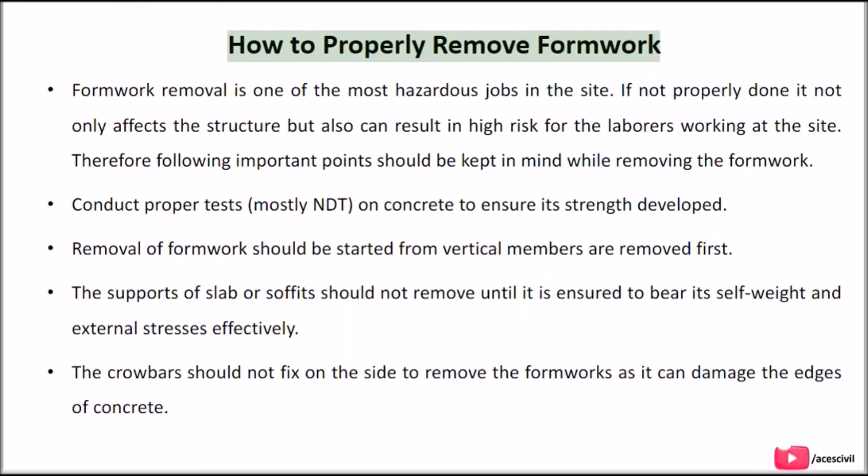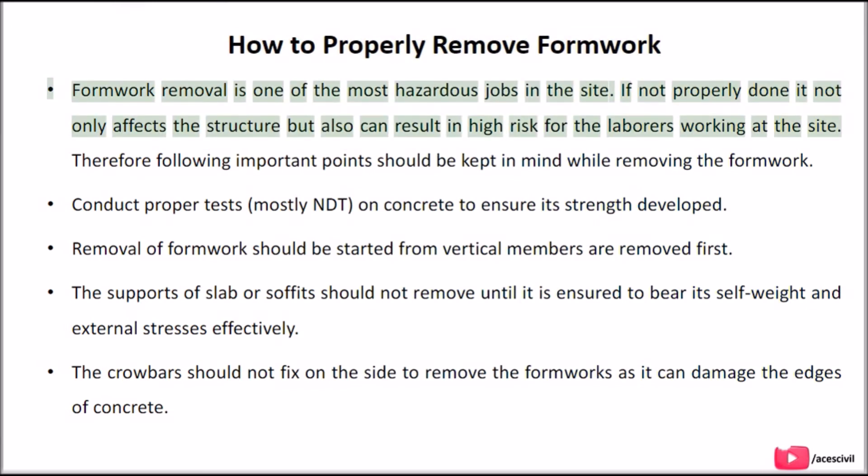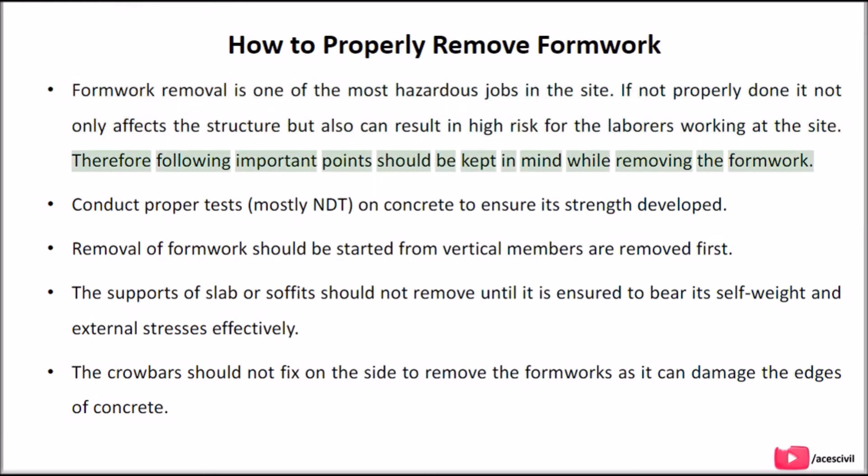How to properly remove formwork. Formwork removal is one of the most hazardous jobs on site. If not properly done, it not only affects the structure but can also result in high risk for the labourers working at the site. Therefore, the following important points should be kept in mind: first, conduct proper tests, mostly NDT, on concrete to ensure its strength has developed.